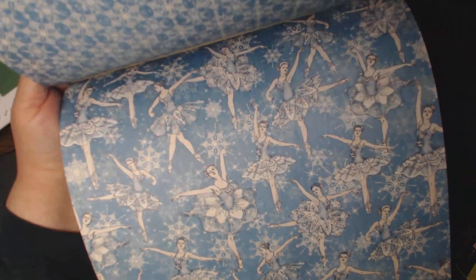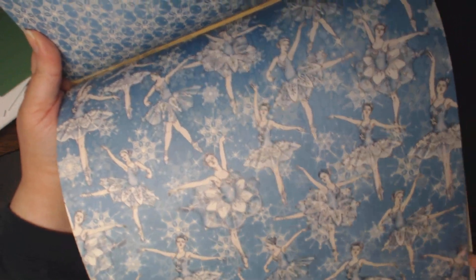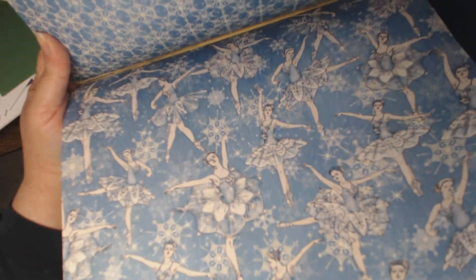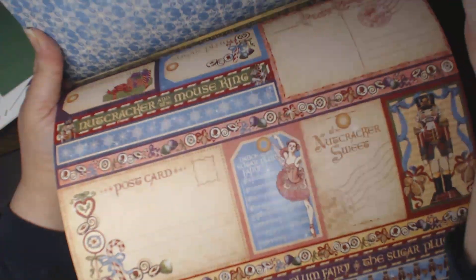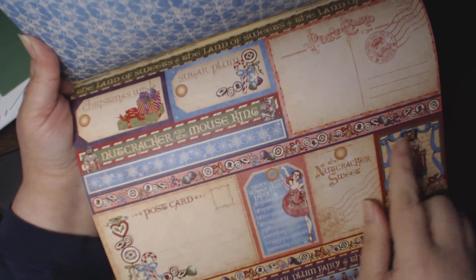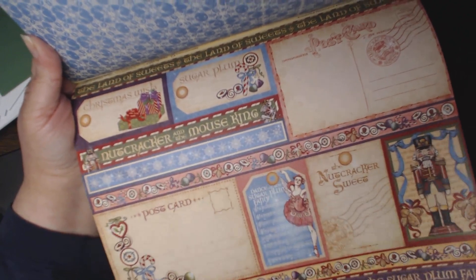More candies, and a blue snowflake pattern on the back of that one. And then ballerinas — oh, that's a second one. And then some strips, too — some 12x12 to cut apart, and some postcard-sized ones. It is a green and red check on the back. So there you go.